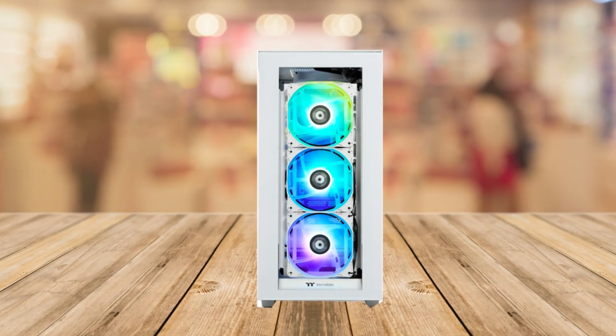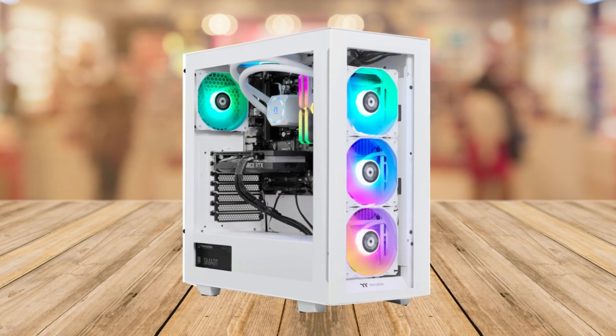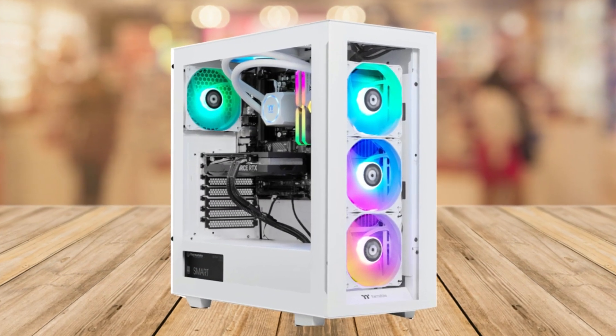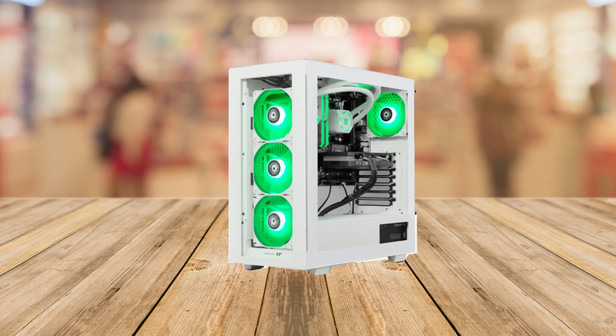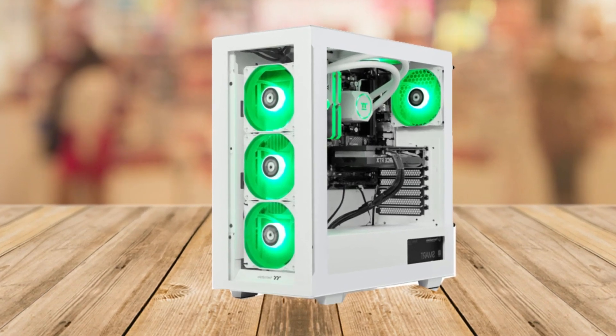Now let's talk about one thing that's not so great: the Thermotech LCGS View i4770 is a bit on the heavier side, weighing in at 30.2 pounds, so moving it around might be a little more difficult. But that's a very small downside of this pre-built gaming PC.